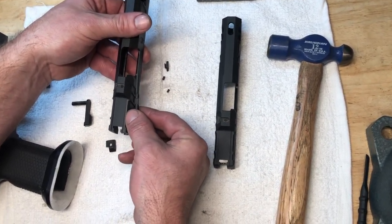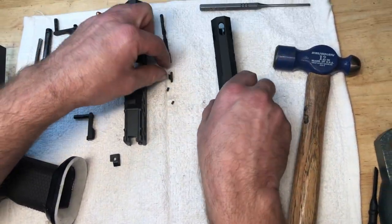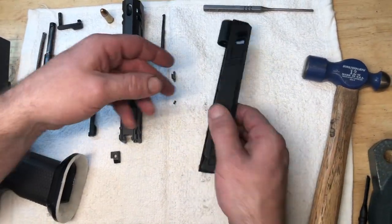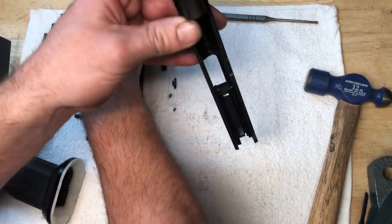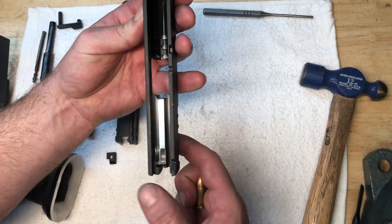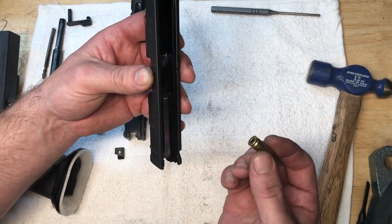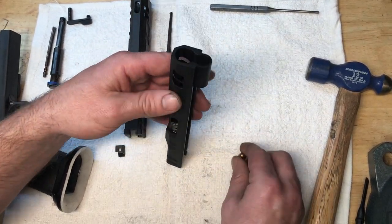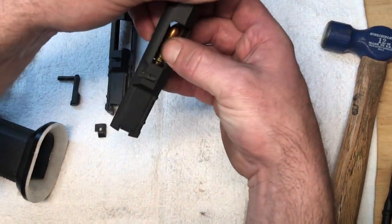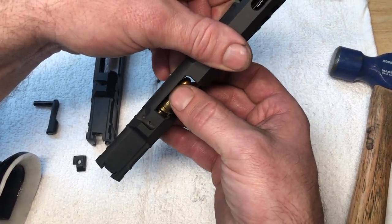Remember that this part when it sits in here is moving — the case is coming up underneath that and that's flexing out every time. And that movement will eventually reset somewhere different and it'll need a little adjustment. So the extractor tension test — which we've got some other videos on — is super important. Anytime I tear down a 1911, I'm going to do a quick extractor tension test. Take a round, preferably one that's not super beat up, and we're going to slide it like it's coming out of the mag from underneath the breech face — come up underneath flat and then slide it up.